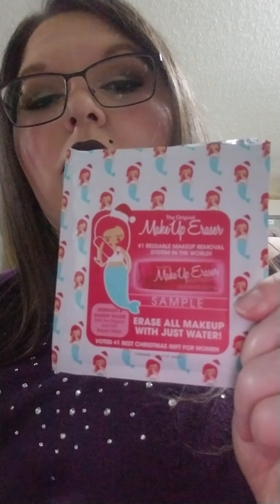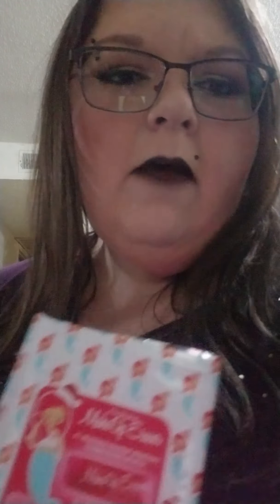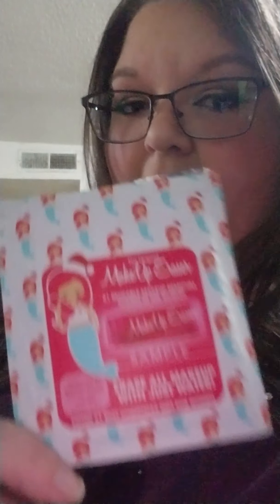I got this sample called Makeup Eraser — it erases makeup with just water. I don't know if y'all have seen this, but I figured I'll do a test with y'all to see if this actually works and gets rid of all this makeup, because I have waterproof everything — just about — except for foundation of course.